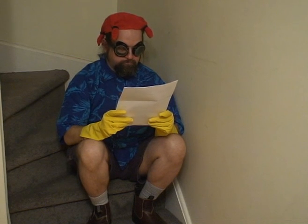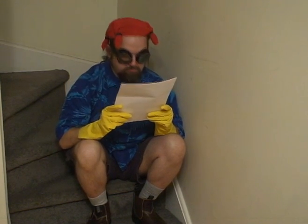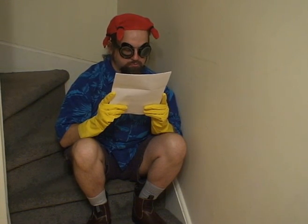Dear Dr. Newt, I have two webbed toes on each foot. My friends want me to slit them apart. What should I do? Sincerely, Webbed Toed Weirdo.